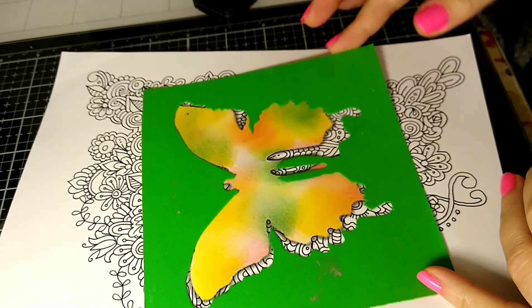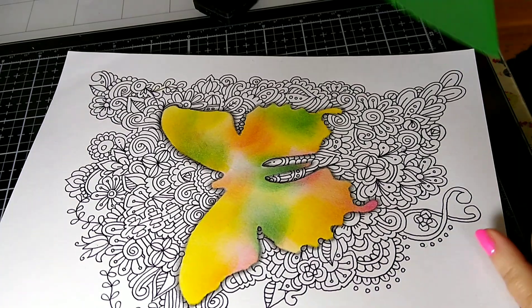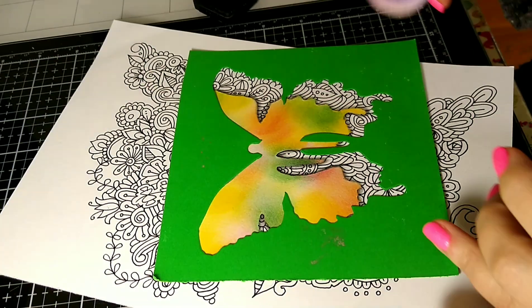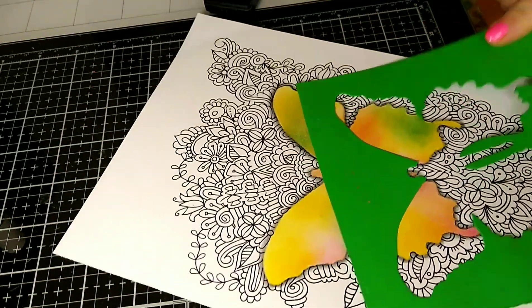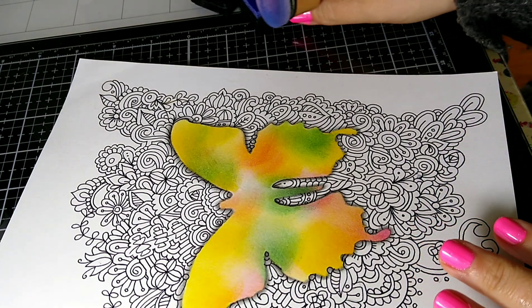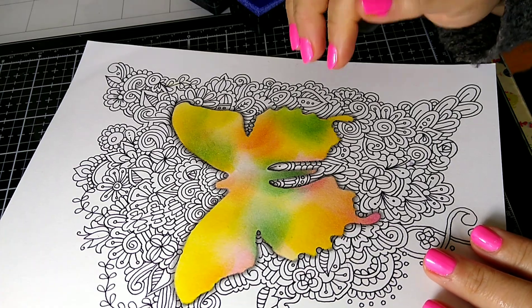The colors blend so beautifully together. You could probably tape it down and it would help, but as you can see, I did a couple of these with no mistakes as long as you hold it very still — no problem. I really don't tape them down.